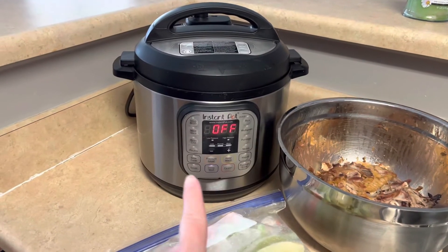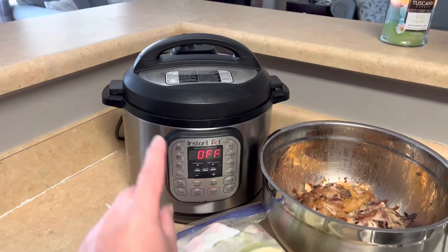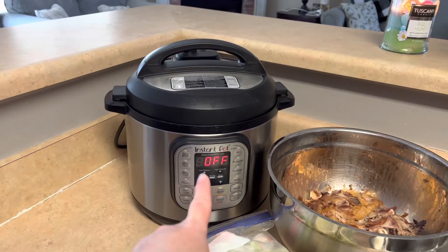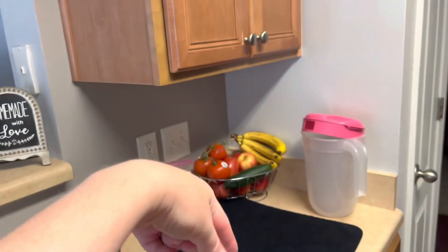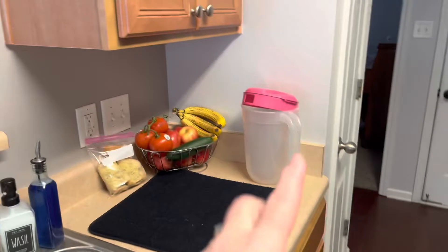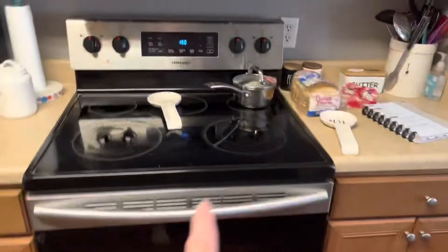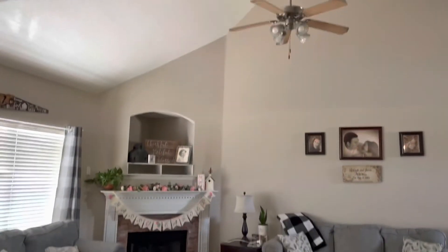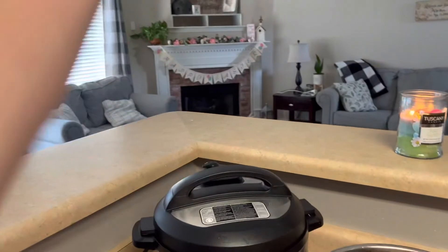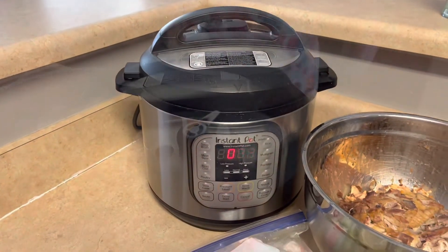When you're using your Instant Pot, you do not want to use it under a cabinet because it has to release steam. I guess you could use it under the vent hood if you have a flat glass top and can turn the vent on, but I don't prefer that either. I do it here where there's no cabinet above. Make sure you're in an open area when you use your Instant Pot.